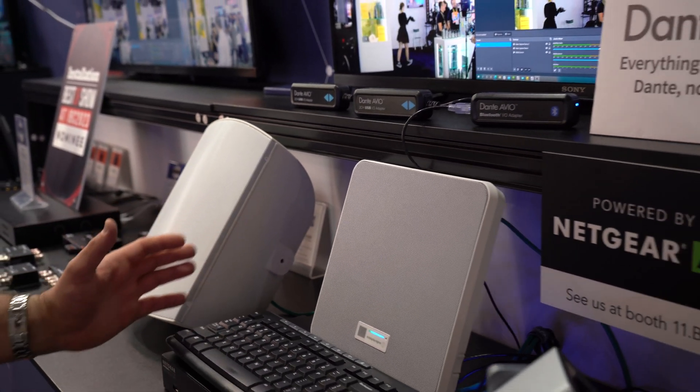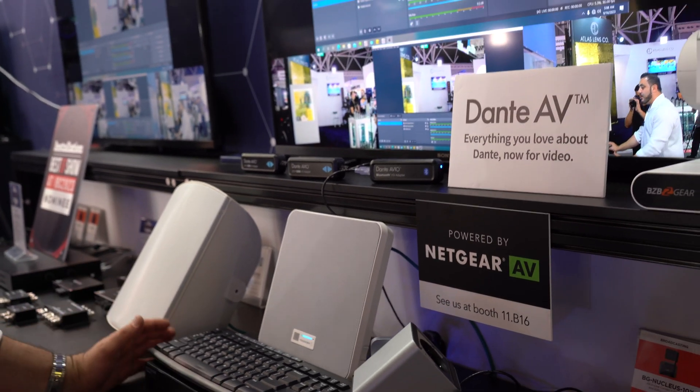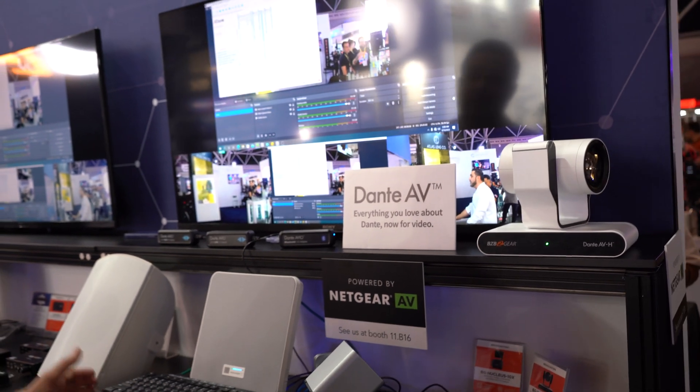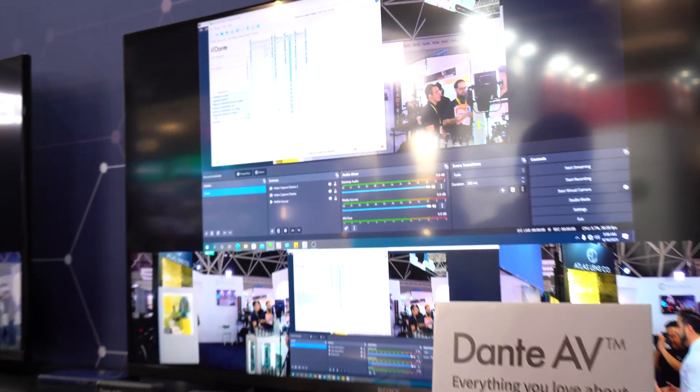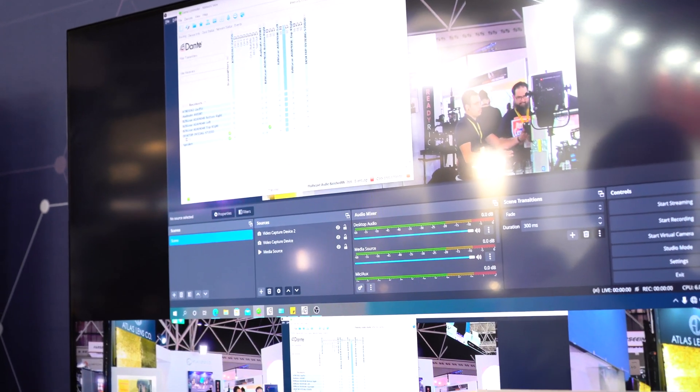With all these products connected to each other, you can easily control and manage audio and video equipment, and use the audio and video stream to send it to platforms such as OBS, Mimix, and other streaming platforms.